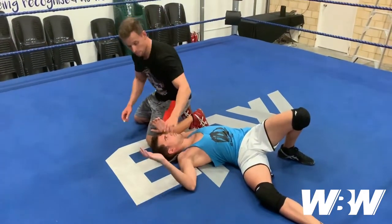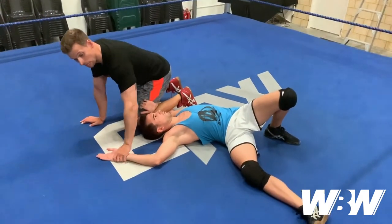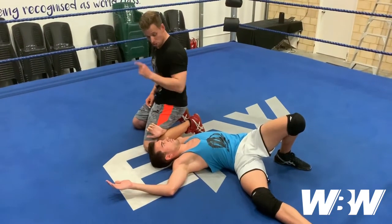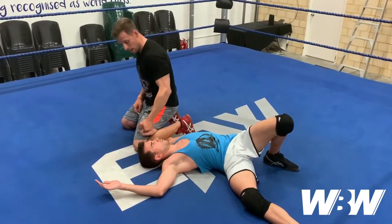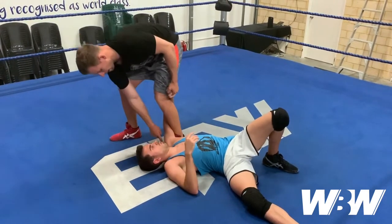I'll bring my left leg around and drop the knees to keep them pinned. Perhaps I could go for a pin from here, but if I want to complete the submission I need to turn them to their stomach.